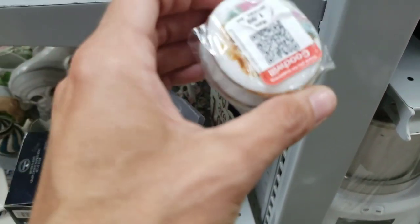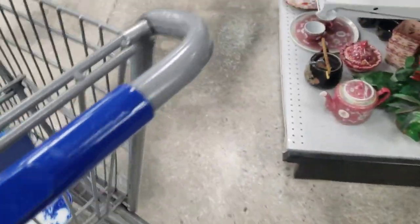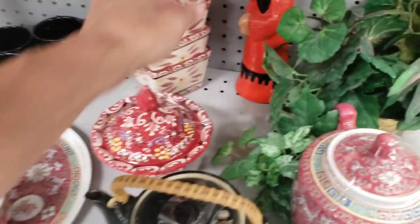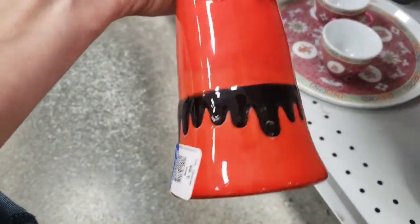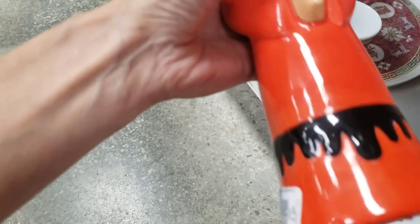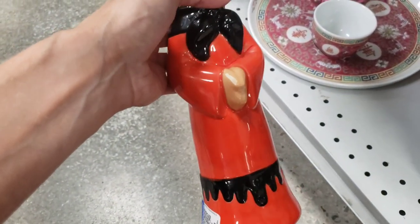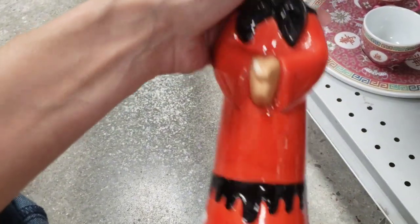Small figure — I bet that's a courting couple underneath of that. There's another one at $3.99. She has damage on her hand. Is that enough damage to say no?